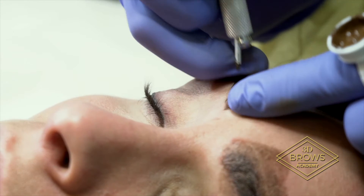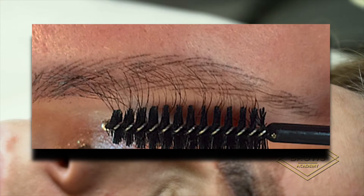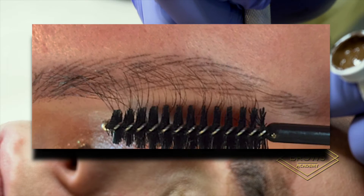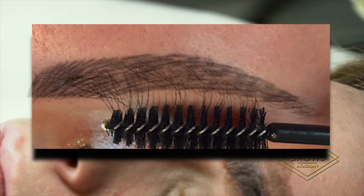Another thing with a touch-up: you don't need to go in between your strokes. You can stay directly on your strokes to give it that hair stroke look. If you go in between too much, it will turn into a powder brow.